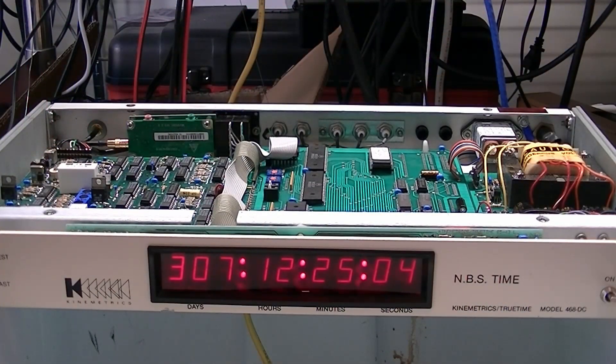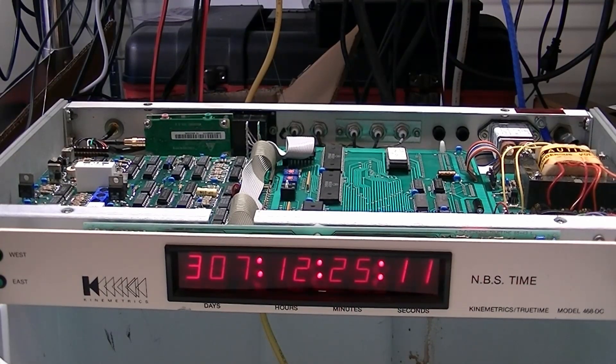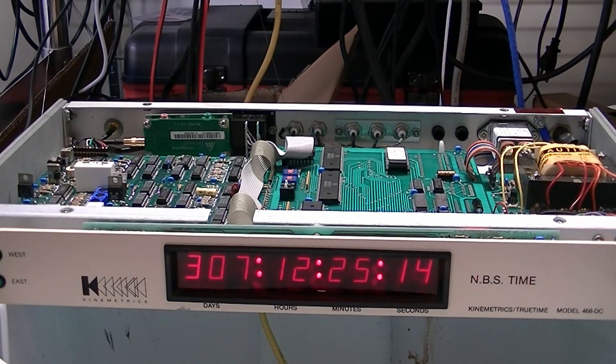With the new capacitors installed we have successfully passed the smoke test. Our clock has synchronized with GPS and we are back in operational condition.